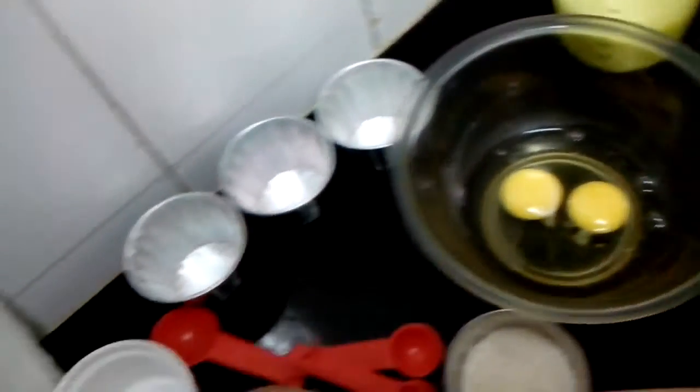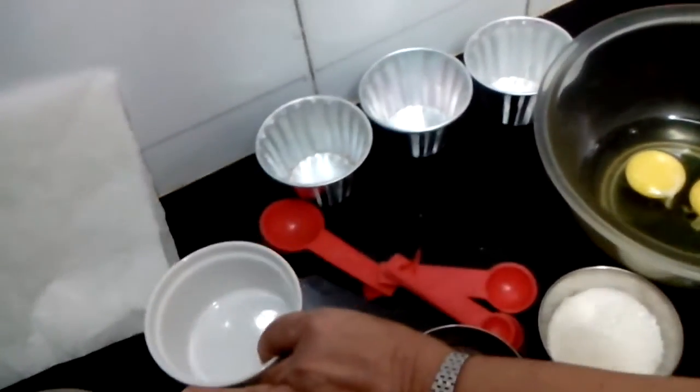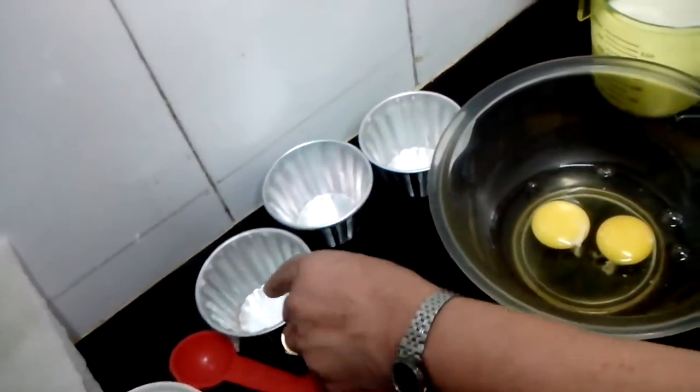Now this recipe is for 2 caramel custard moulds. Like if you take these ramekins, like that too you can have. But I have taken smaller moulds — I will show you in these 3. And I have taken butter paper.